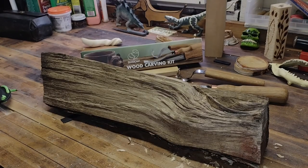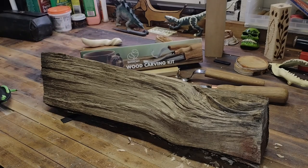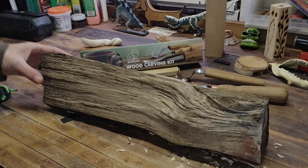Thanks for stopping by and checking out this video. Hope you guys like it. We're gonna make a spoon here today. We've got this new wood carving kit — I just did a video of the unboxing and my first thoughts on it. So let's get into it and actually see how the knives and gouges and whatnot work.